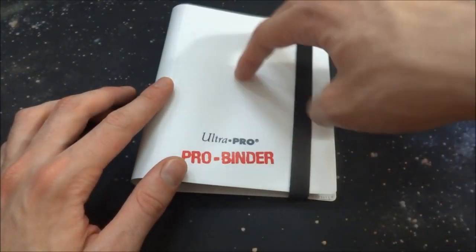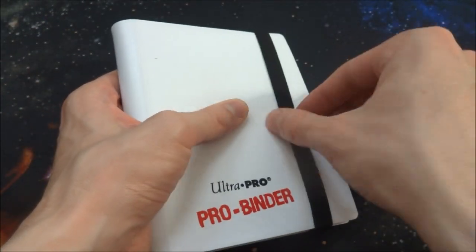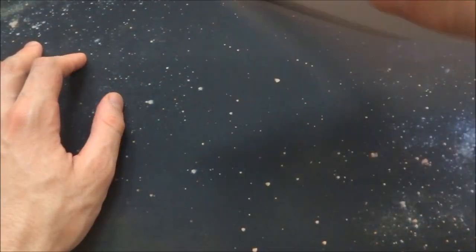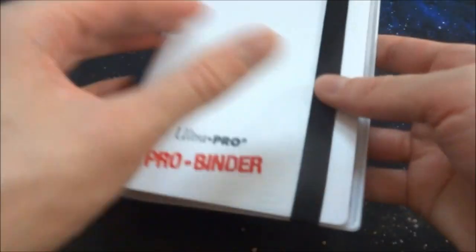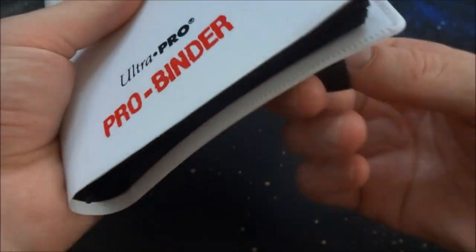This is the two-pocket version — it has two cards in each sheet. This is the white version; there is a black version as well. There's an elastic waistband on it, really nice and tight — not worried about it opening up. You just close it up with the waistband and you don't have to worry about pages or cards flopping or flying out, which is pretty nice. Flipping it over, you can see a thin but thicker plastic design, very thin in the middle, not super bendy — pretty rigid, which is what you want.